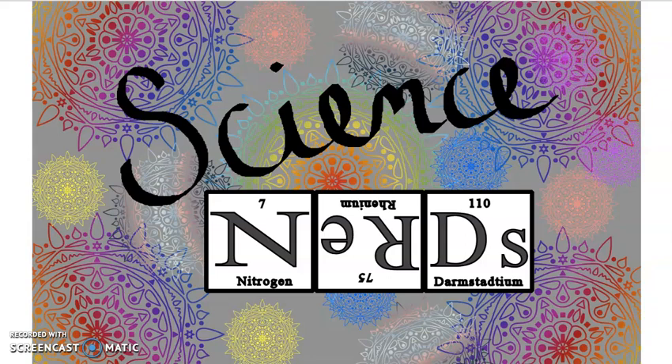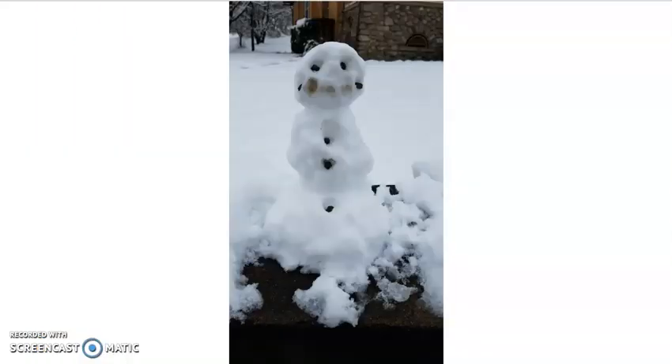All right, so here's your Friday video. I know it's a little late. The snow kind of threw off what I was going to do originally. So since we're talking snow, do you want to build a snowman?